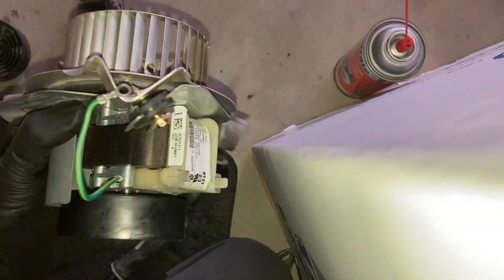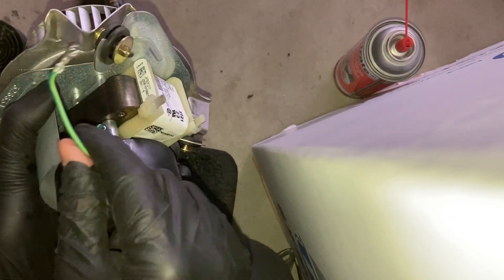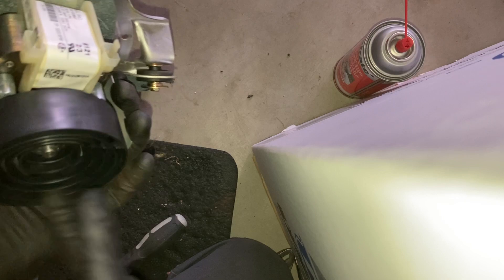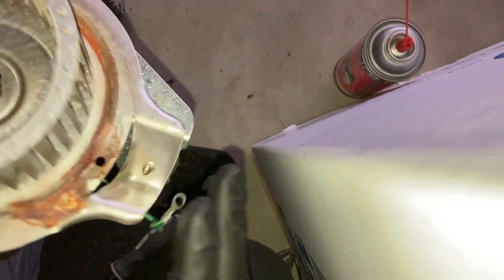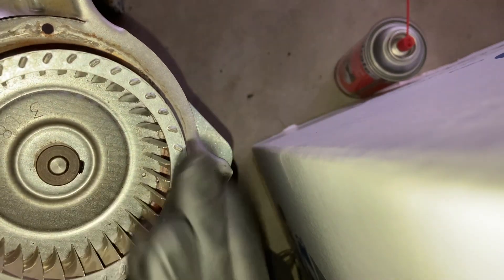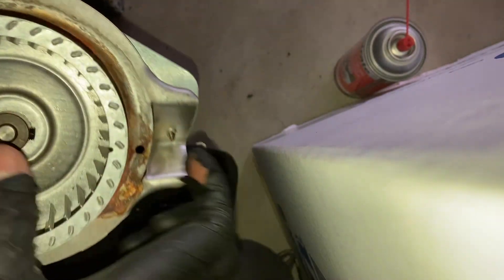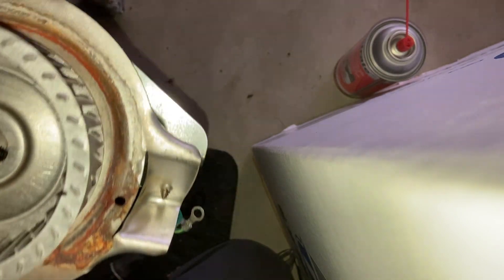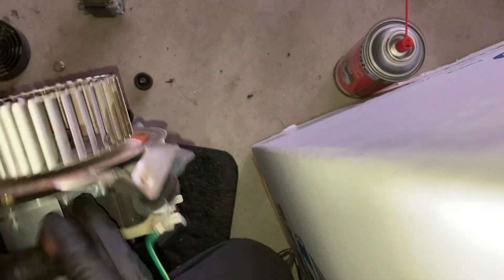So we've just rebuilt the inducer motor assembly — we've replaced the motor and replaced the fan on the back, which isn't really necessary; just replacing the motor is. Removing the set screw is the hardest part, but if you have some penetrating oil, some time, and a 1/8 inch impact, it'll be good.